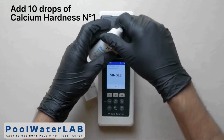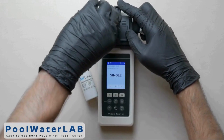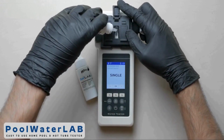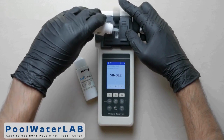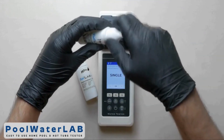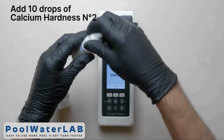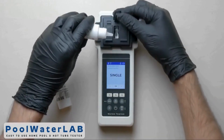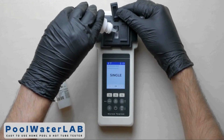This test is provided only in chamber number 2. Shake the reagents before adding them. Add 10 drops of calcium hardness number 1 into chamber number 2, then add 10 drops of calcium hardness number 2 into the same chamber.